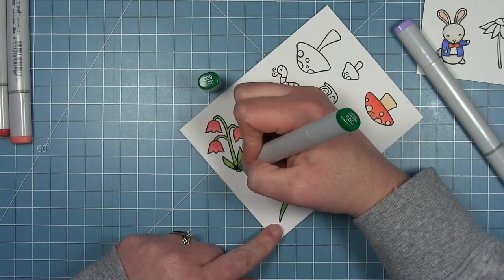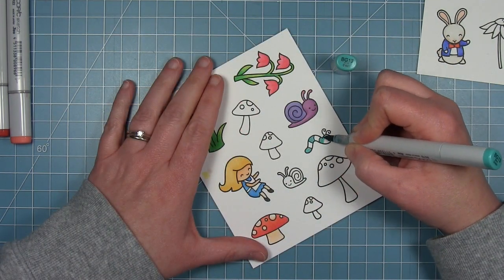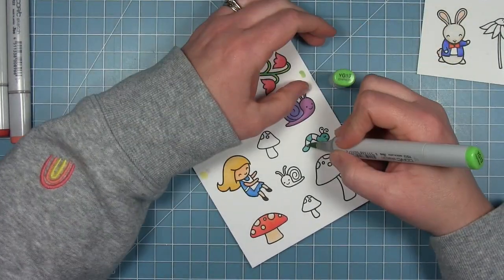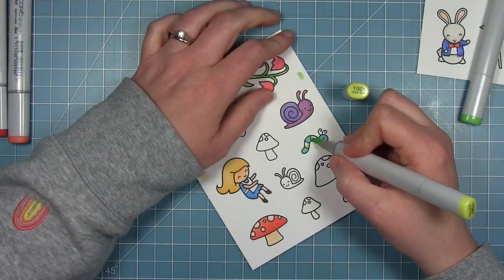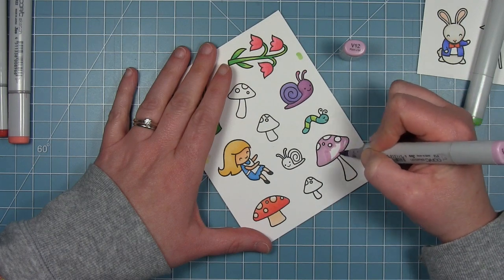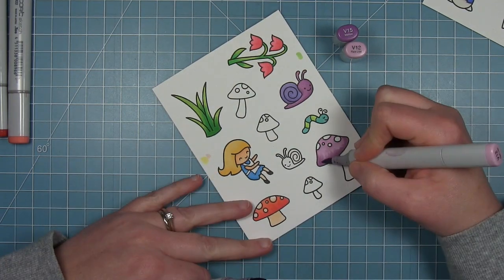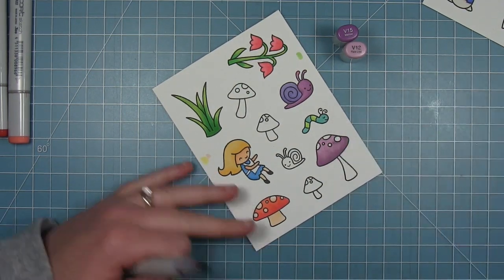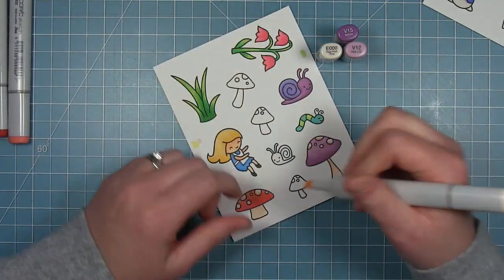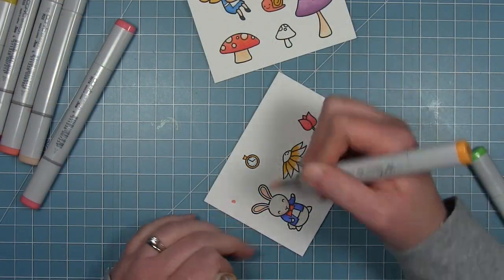I did plan out this card ahead of time to know which images were going near which images. I know that pink flower with the three bell-shaped flowers is going to go near Alice, so that's why I colored it pink — it will stand out next to her yellow hair and blue dress. This big mushroom is going to go in the background and that little caterpillar is going to go on top of it. Since I'm putting him on my background piece he's going to look like he's far away, and of course he sits on top of that mushroom nicely so he looks kind of big in the background.